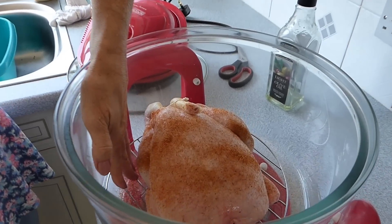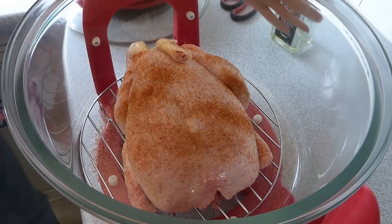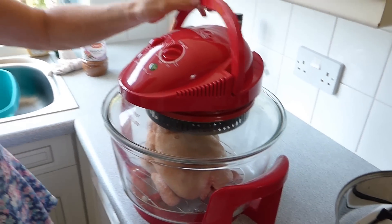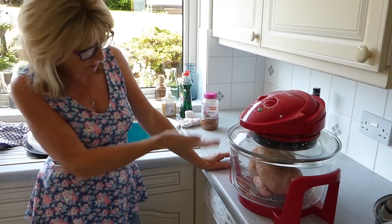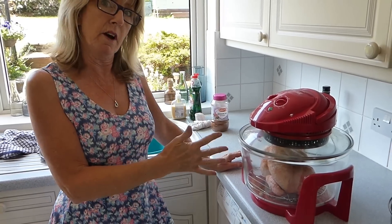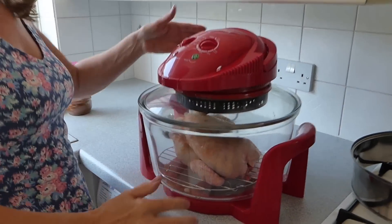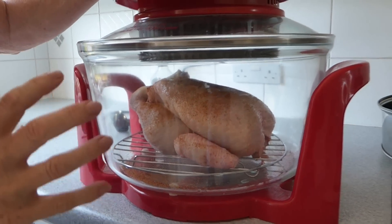I'm using the rack underneath so the juices drop away. I've had a little look to see whether or not to put the rack straight on. There's so much confusing information out there about cooking a whole chicken. Some people do it directly without the spacer, other people do it with the spacer. It's going to affect the cooking time, but the way I see it that's going to burn, so I'm going to cook it with the spacer.